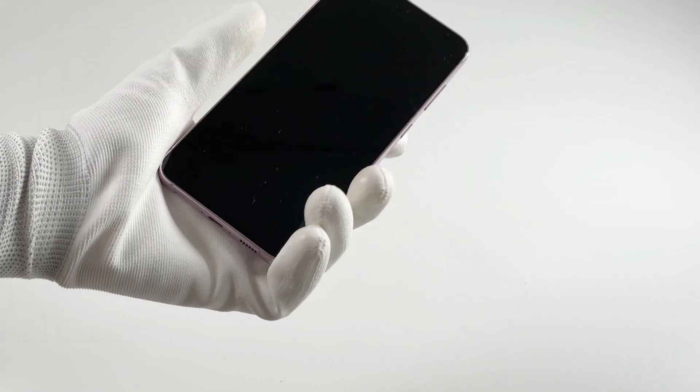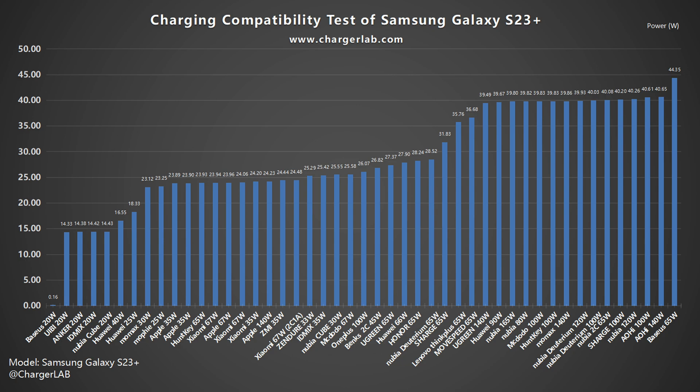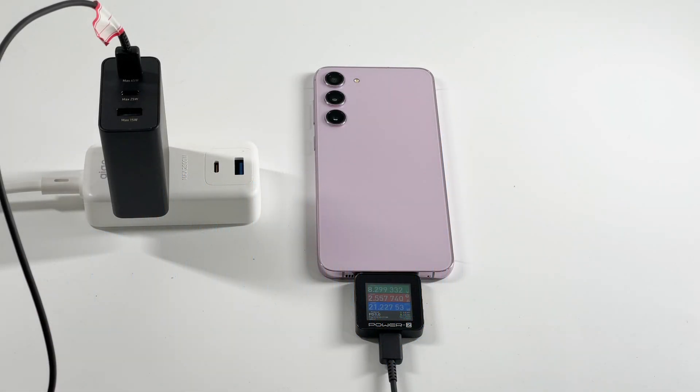All we got is the purple one. Let's review the charging compatibility test we did before. The tested power can be up to 40W and is compatible with QC, PD, and PPS protocols. If the charger does not support PPS, then the power will be limited to 14W. But once the charger supports PPS, the current can be increased to 4A, bringing faster charging speed.